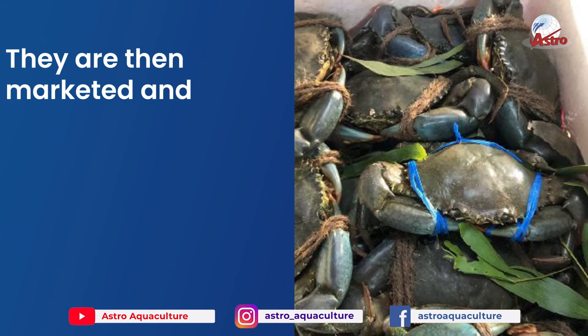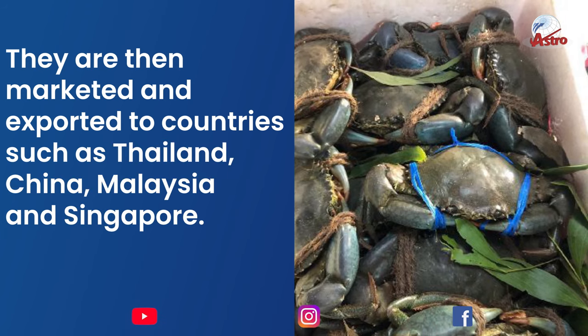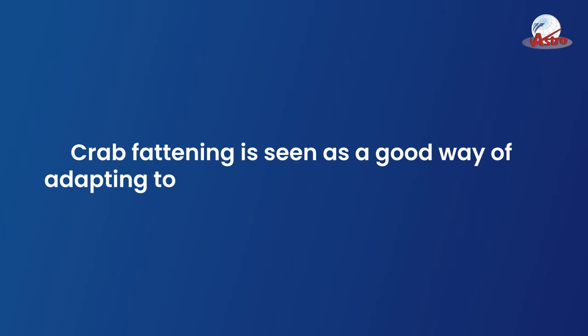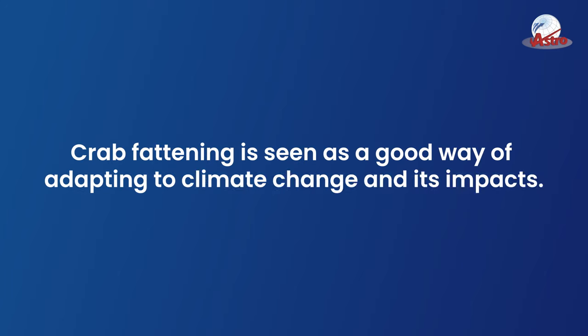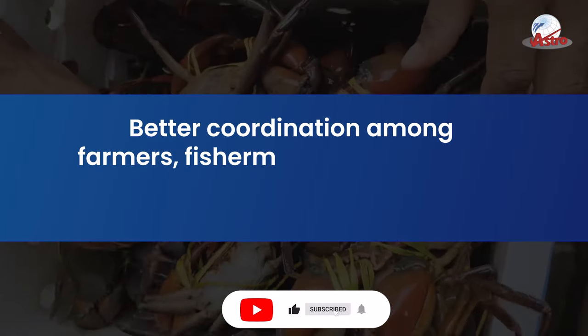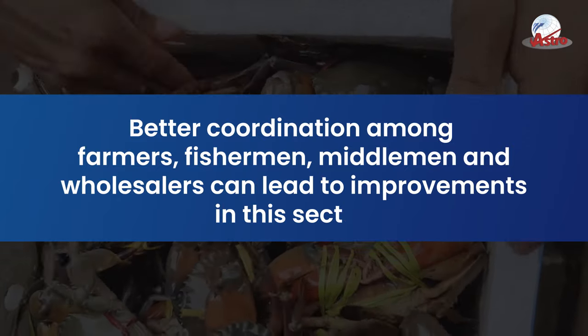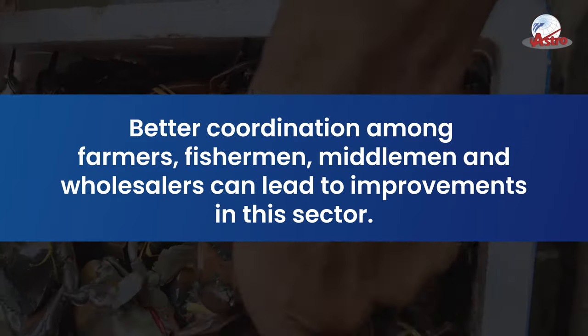They are then marketed and exported to countries such as Thailand, China, Malaysia, and Singapore. Crab fattening is seen as a good way of adapting to climate change and its impacts. Better coordination among farmers, fishermen, middlemen, and wholesalers can lead to improvements in this sector.